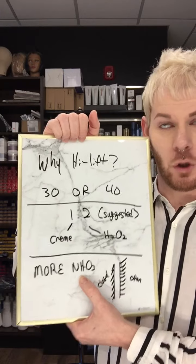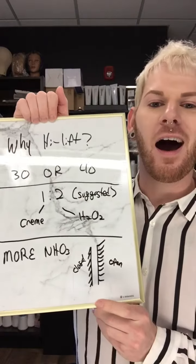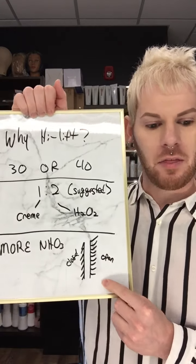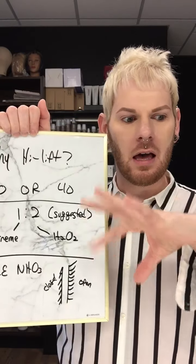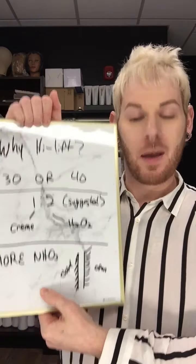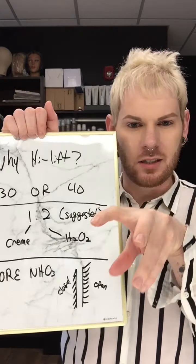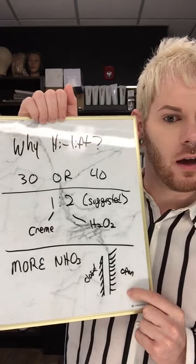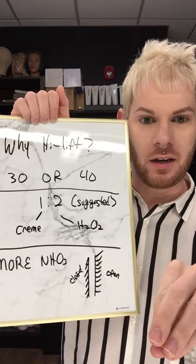What ammonia does in hair color is it raises the cuticle. For those who don't know what a cuticle is — this diagram shows a closed cuticle versus an open cuticle. Think of it like a rose that's blooming. Your hair has this scaly outside layer, and when it's exposed to a highly alkaline chemical, it starts to open up. That allows the color pigments to go deep into the cortex of the hair. Because we're raising the cuticular layer higher than normal, it allows us to dissolve more melanin and in turn lift higher — hence the name high lift.